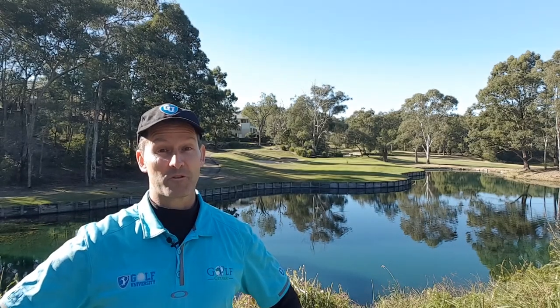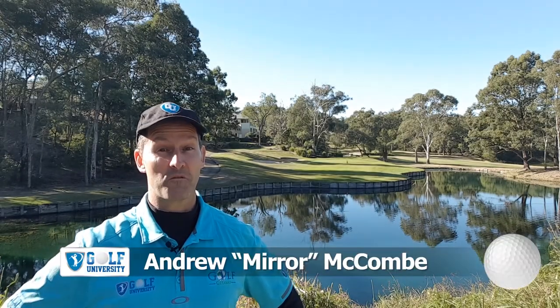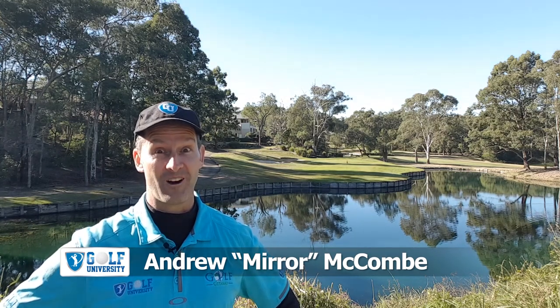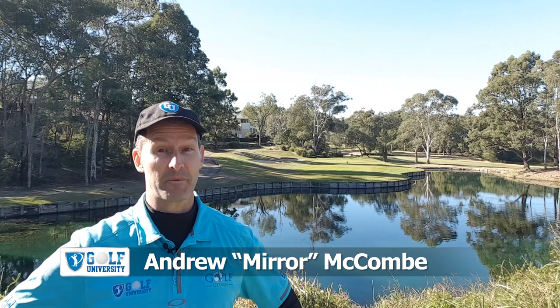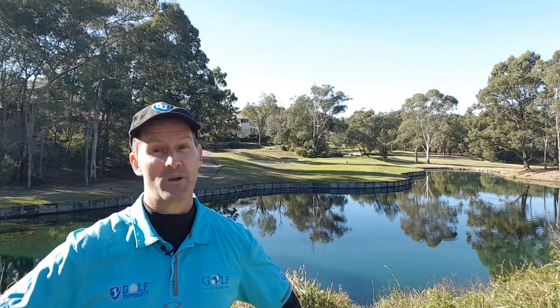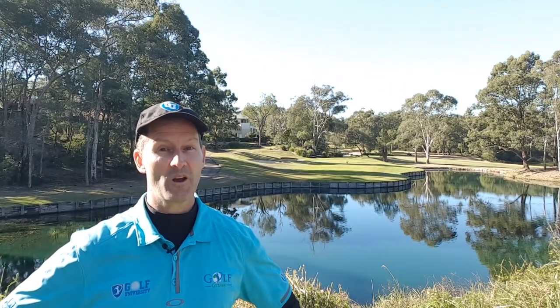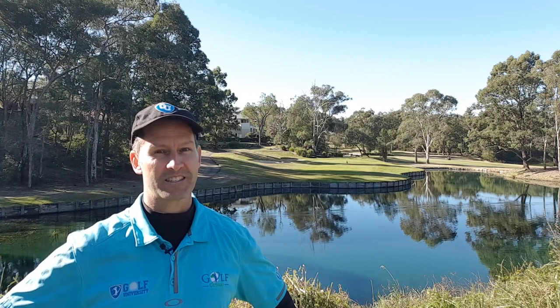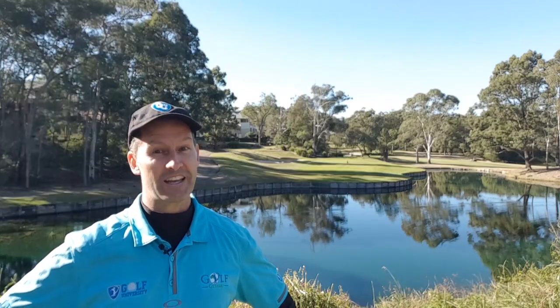In this Golf University tip from the pro, I'm with Craig Stickling at Yarrawonga Moela Golf Club Resort, where he's going to teach us how to hit a golf ball off a hard pan lie. But before we start, remember to subscribe and hit the bell icon below so I can notify you every time a new episode is released. Plus, at the end of this video, I'm going to teach you how to lose four shots or more from your handicap in three months or less.